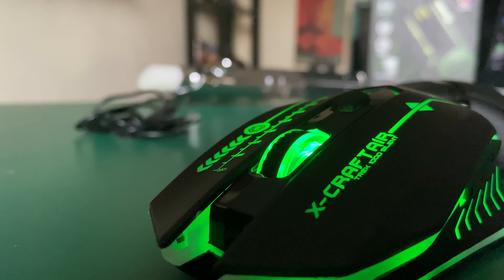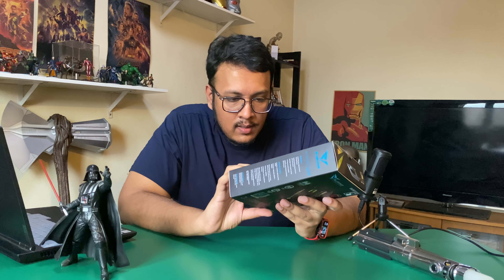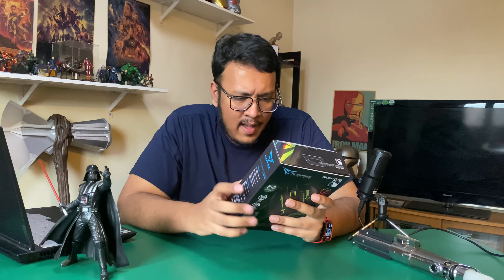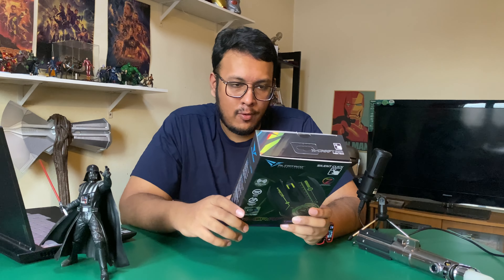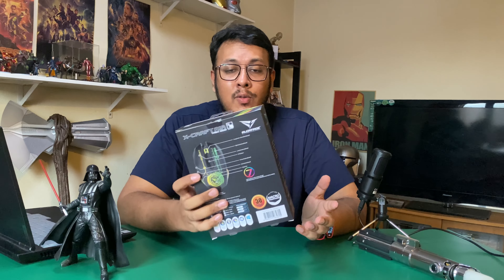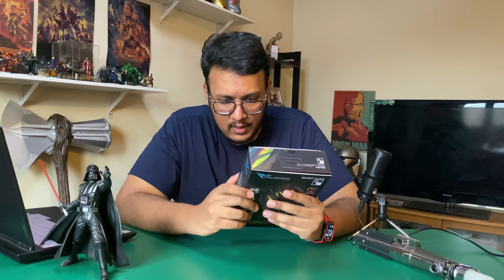You can also customize the colors — there are seven colors with pulsating effects. According to Alcatraz's size guide, this is a size 5, which is the largest they offer. It's around 12 cm long, 7 cm wide, and 4 cm tall, which is pretty decent for a gaming mouse. One charge gives you 30 days of usage — basically one month, which is pretty cool.